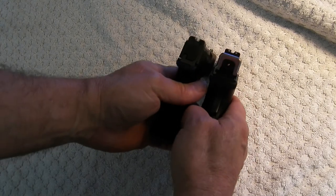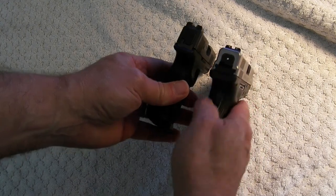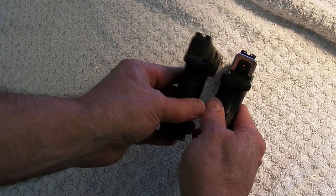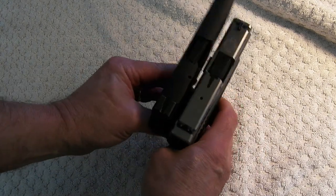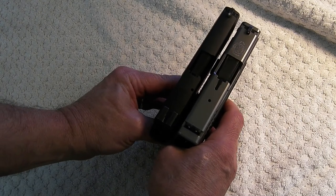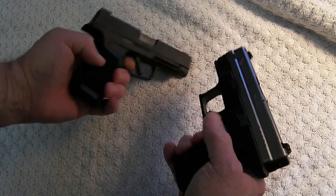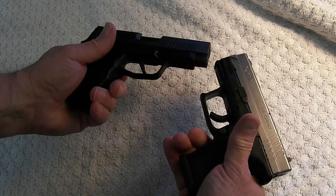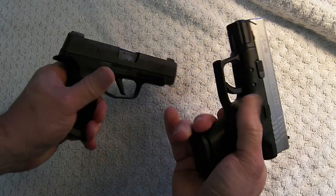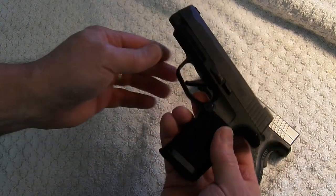There's the width of them — you can see the XD9 is quite a bit wider than the 365XL. A little bit longer sight radius on the 365, a little bit longer barrel. The XD9 has an ambidextrous mag release; the 365 doesn't.